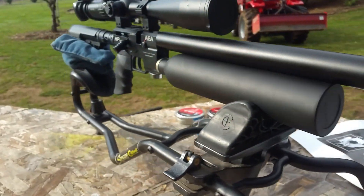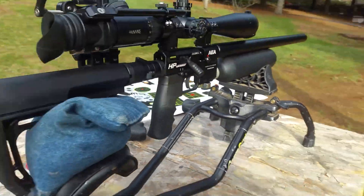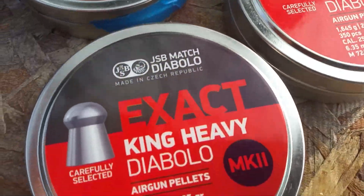Fox AirPower went ahead and sent out the AEA Varmint in .25 caliber. So we're going to test all these different pellets — 25 grain, 33 grain — and I'm also going to show you how to tune this for perfect accuracy.